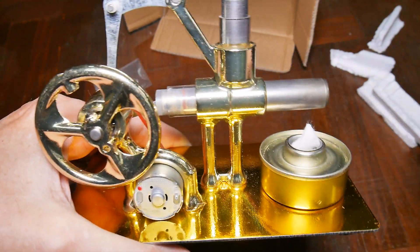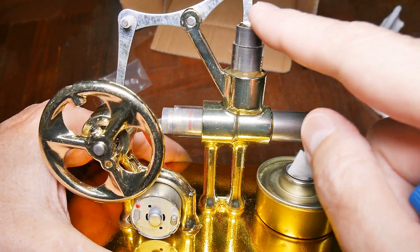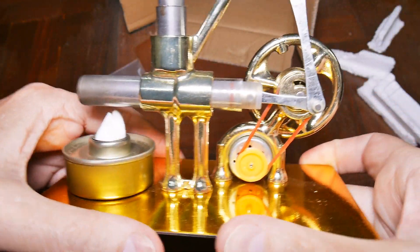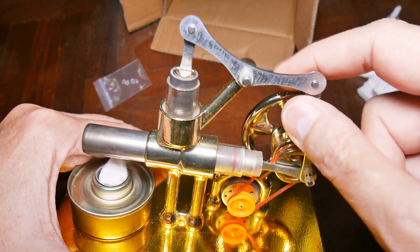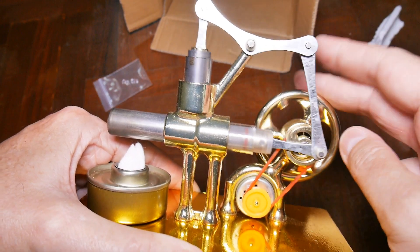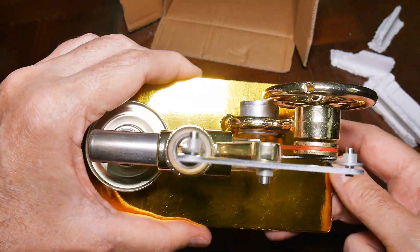Over here is the can, and I think this cap is supposed to be the cover for that steel cylinder for the heat. Over here is glass and glass pistons. On the other side we have the generator, the fan belt, one connecting rod, another connecting rod, this rocker arm, another connecting rod, another piston.